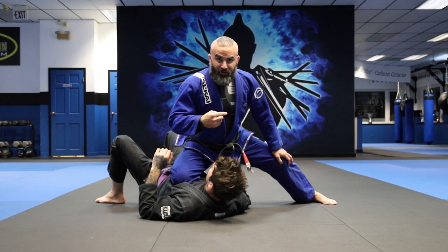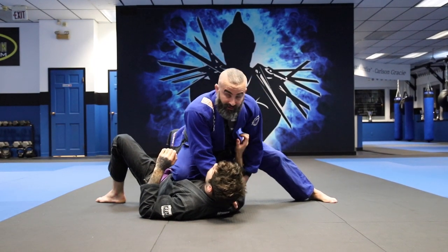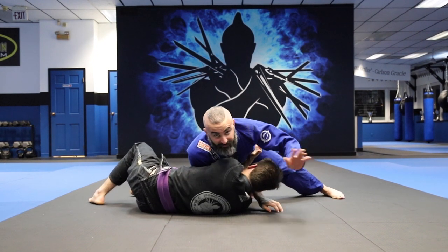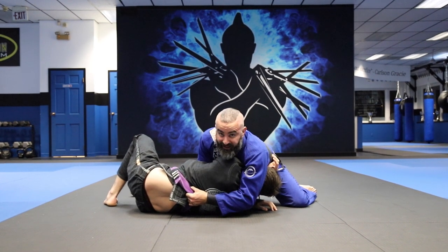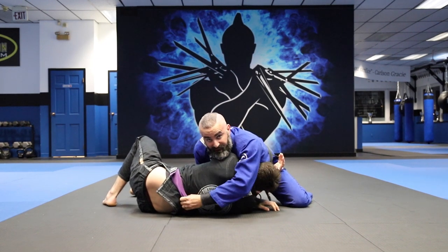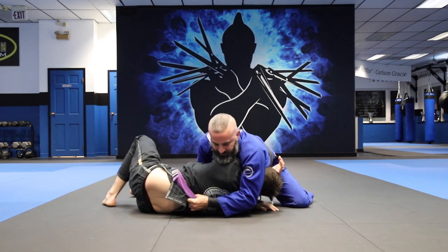Option number two is when they turn in with their arm in front. I'm here, four fingers in, controlling the sleeve. Aiden turns in with his arm in the front. I take my left hand, reach back, and grab his belt. I bring this elbow in tight to his body and pull up with my right hand. This hand on the belt, four fingers in on this side just like the beginning — I lock this in and pull up.